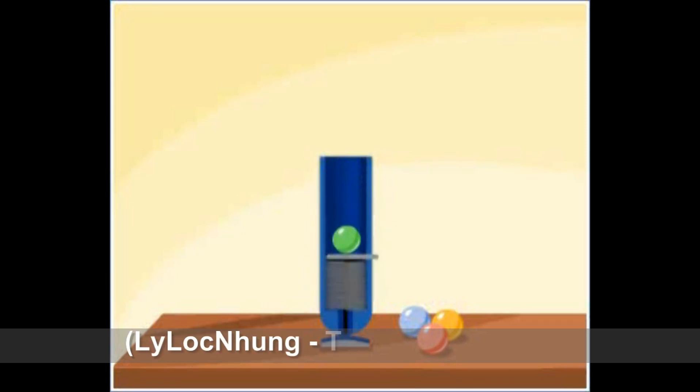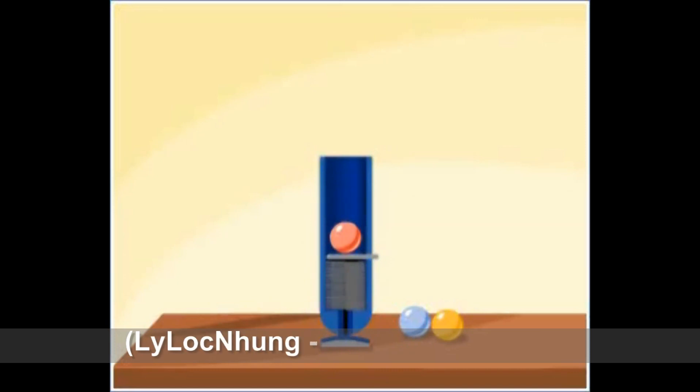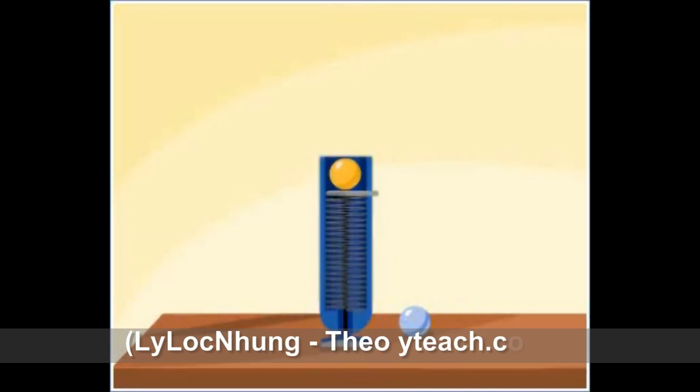When we stretch the spring, we perform some work. The work is stored in the form of elastic potential energy. The spring transfers elastic potential energy to the ball, as a result of which the ball rises to some height, thus gaining potential energy. The ball cannot gain more energy than the spring already had.